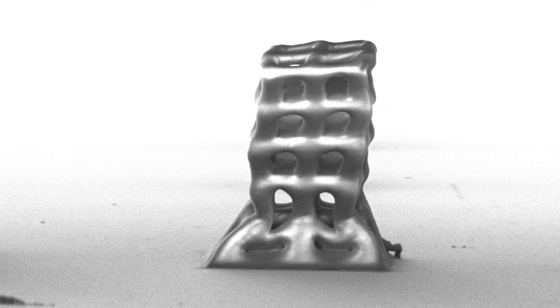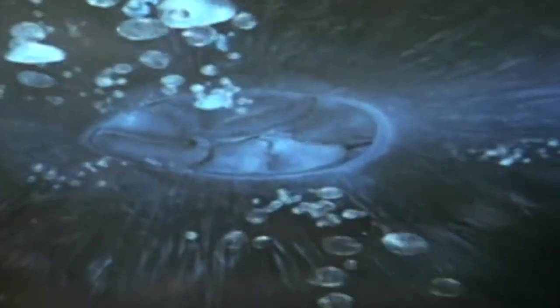We're one step closer to the fantasy: tiny medical devices working autonomously inside your body. And the material science and engineering make it possible.